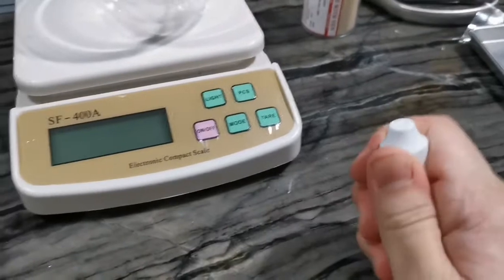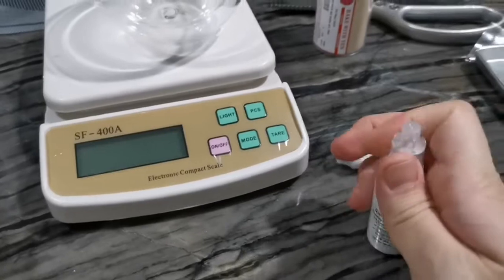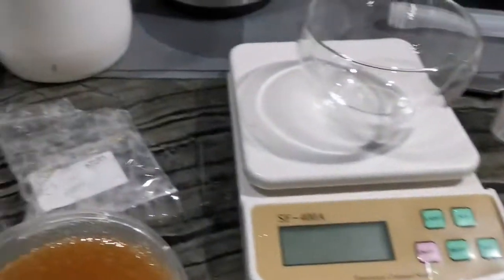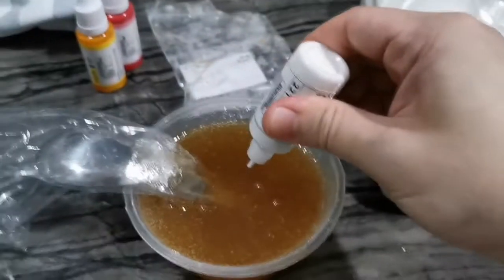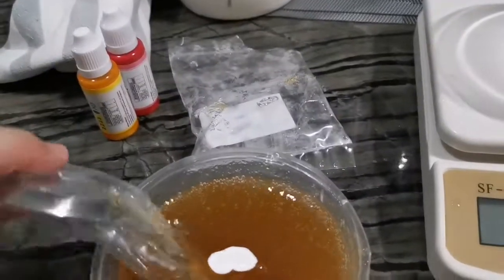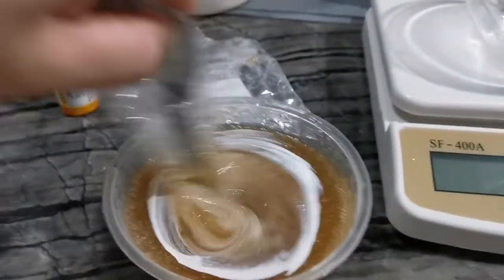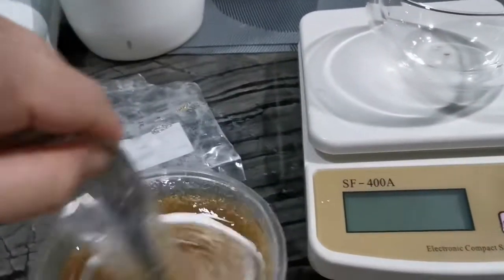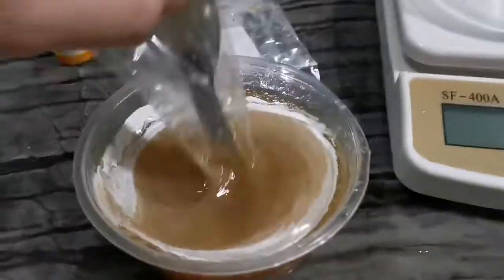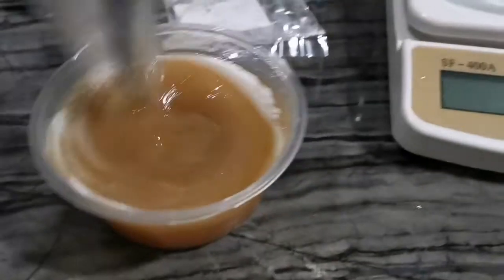Now I'm adding the food coloring — mainly the white color. Stir it in and check whether the color looks all right. As you can see it's forming a little bit of a brownish color because the gelatin has a brownish tinge.